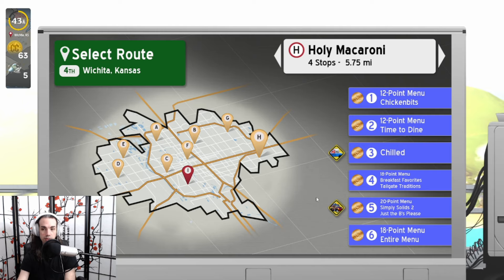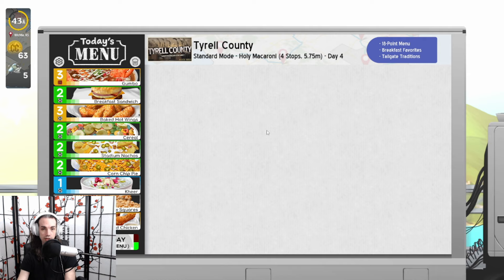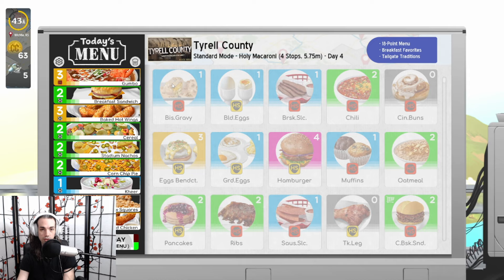Next we're going to be talking about Day 4 of Holy Macaroni. It's an 18-point menu with breakfast favorites and tailgate traditions. Those two do not exclude one another because it's quite the weird little menu we have going here. We have Gumbo — a one-page configuration item, pretty straightforward, easily worth three points.